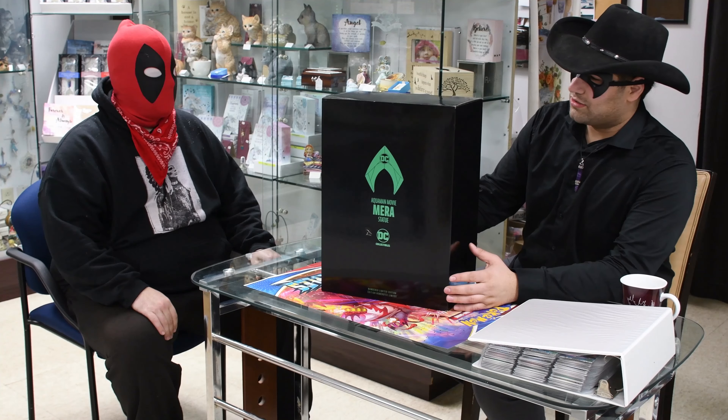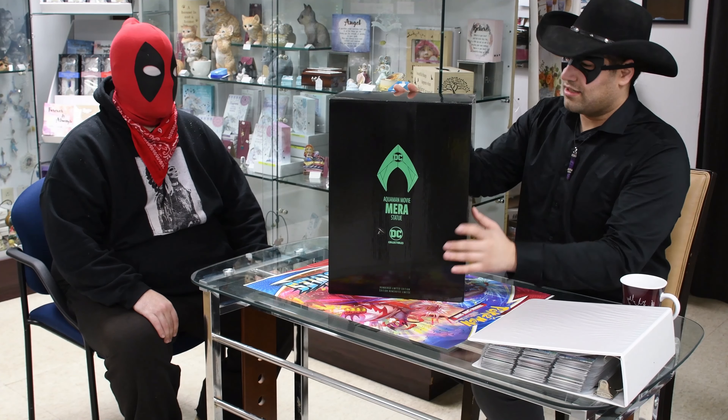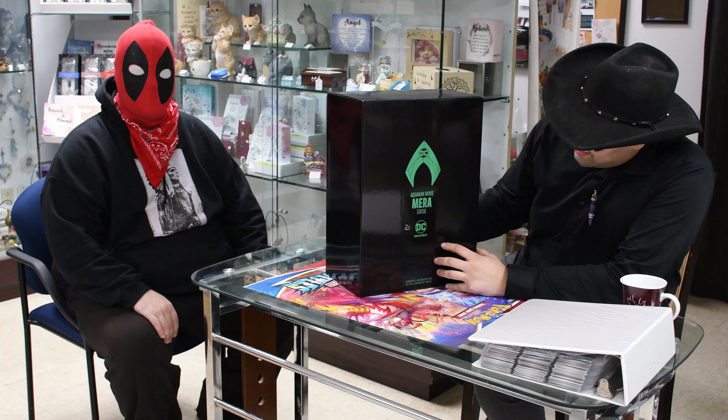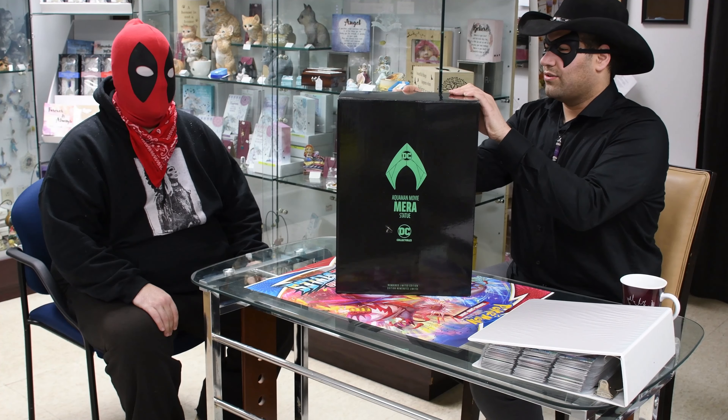Alright guys, we're gonna have a special unboxing today. Stopped by GameStop the other day and came across this thing. What is it? It's a Mera statue from the DC Direct line. Awesome!